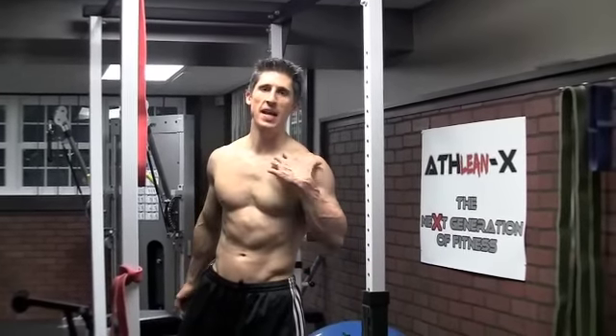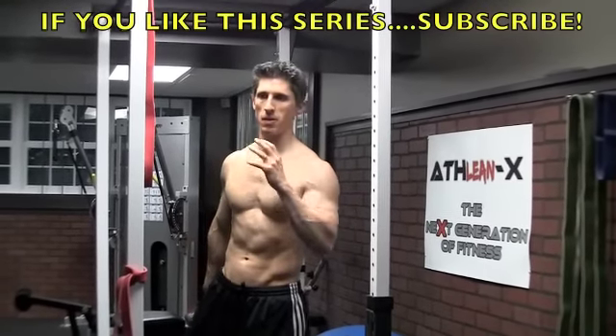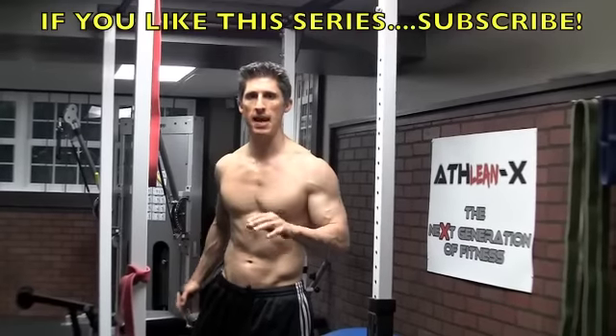What's up guys, Jeff Cavaliere here at ATHLEANX.COM. Part 4 here of the Bulletproof Series, a part that you guys have been requesting and I appreciate the comments guys.